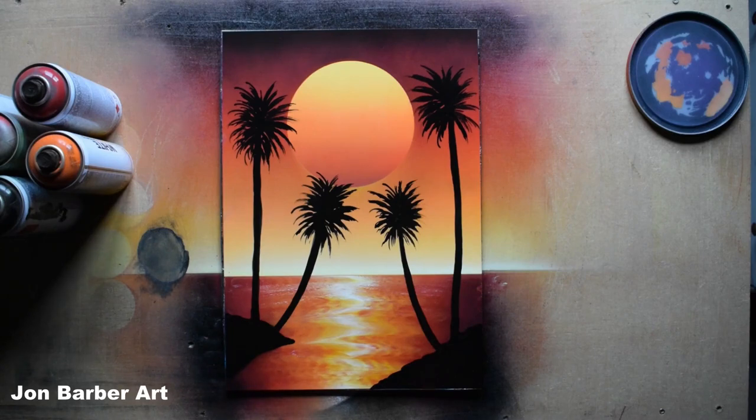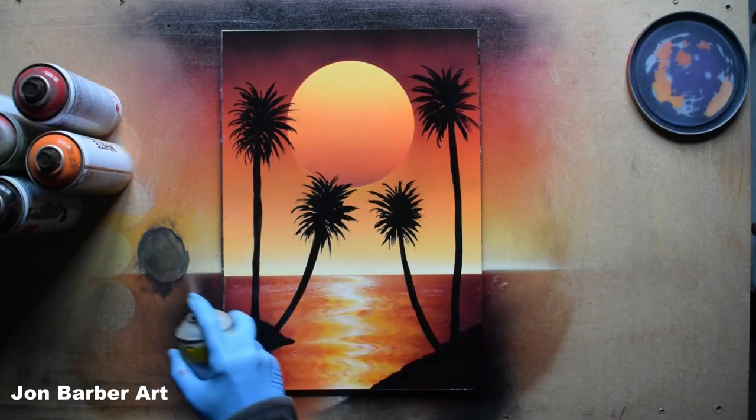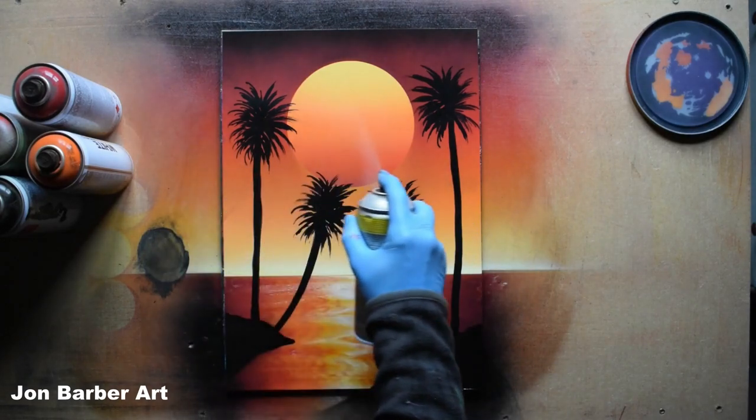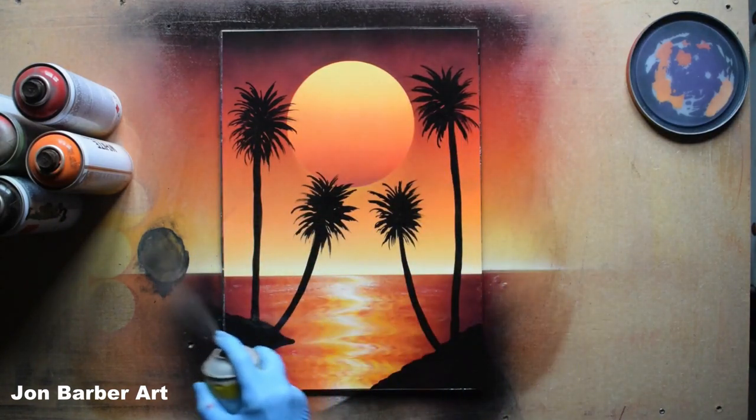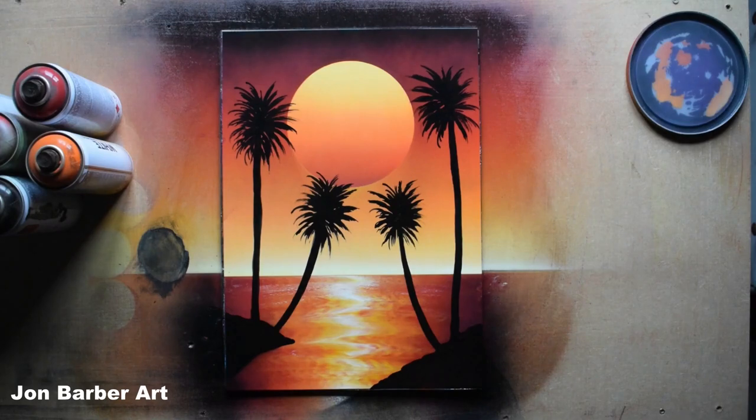The palm trees are finished and the painting is done. Before signing, I'm going to give the painting a coat of clear coat to add a layer of protection and a glossy finish. You don't have to do this — it's up to you what finish you want. Spray the clear coat from side to side, moving up the painting as you spray. Now with the clear coat on, the last thing to do is sign your painting. I've grabbed my palette knife to sign it.